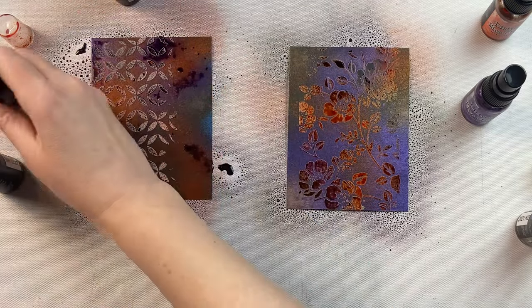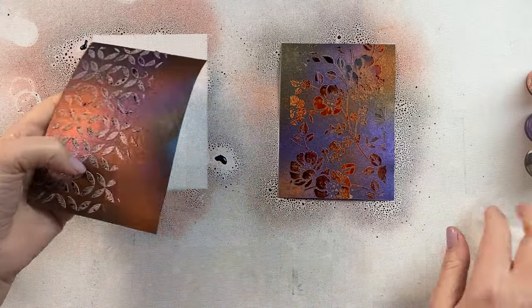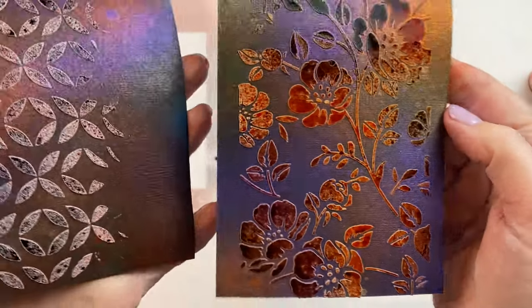They're just similar, as in two oranges, two purples, two kind of neutral-ish colors. So you can see that they look somewhat similar on that background.